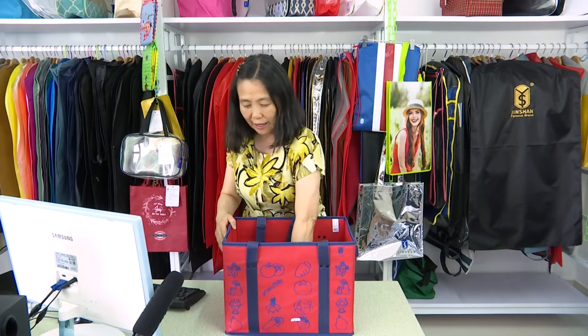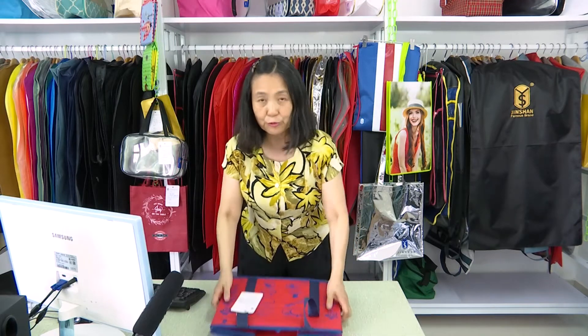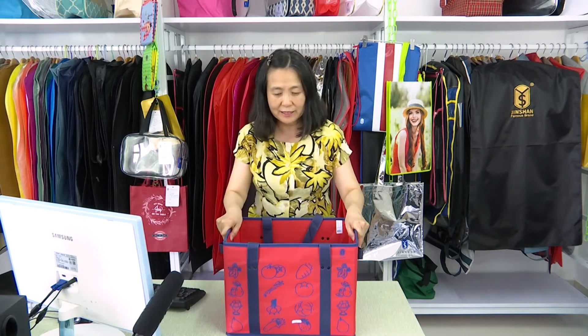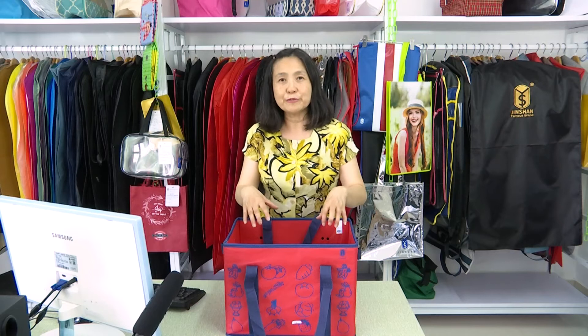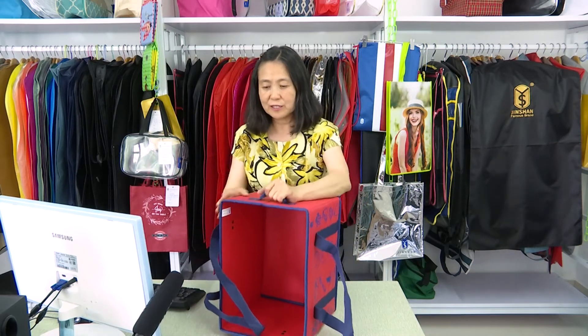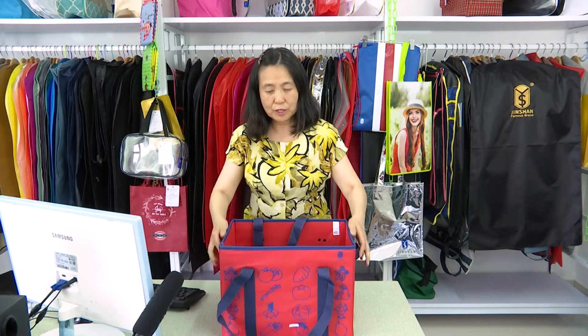We can fold this bag for easy carrying when you're outside for a picnic. It's also strong enough to hold vegetables and fruit. On the side it's very easy to carry, and inside it has a cardboard board.